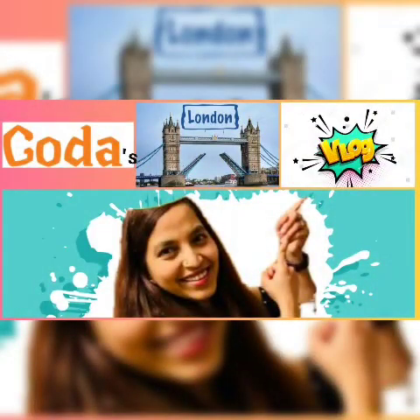Namaste. Welcome to my YouTube channel Godas London World. On the occasion of International Yoga Day, today I am going to show you simple and effective yoga techniques. Those are Pranayam and Surya Namaskara.